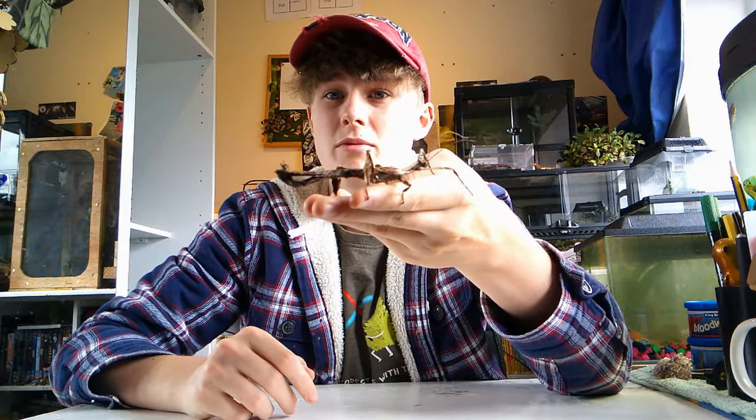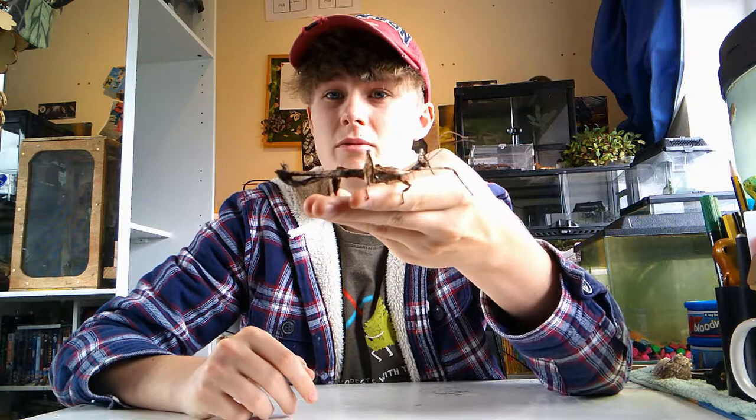But today we're going to be talking about — well, I'm going to be showing you him flying, so it's going to be all about this male flying. As you can see, if I just pull his tail down a little bit — this isn't hurting him — you can see the wings on top right here.